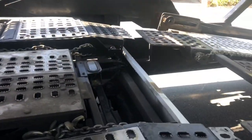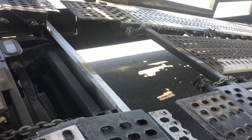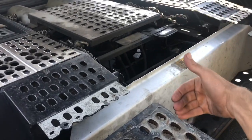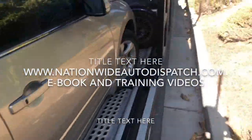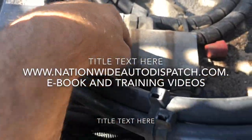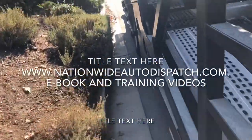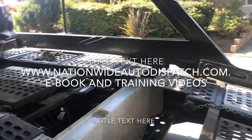Now, if you're running a Cottrell trailer, down here in front of the suspension, behind this aluminum plate, there is what's called a metering valve. I'm going to show you what it looks like because there's one up here on the front hydraulics as well. It's this block right here. That is a flow control valve that keeps your flow running evenly to both sides of the trailer at the same time.